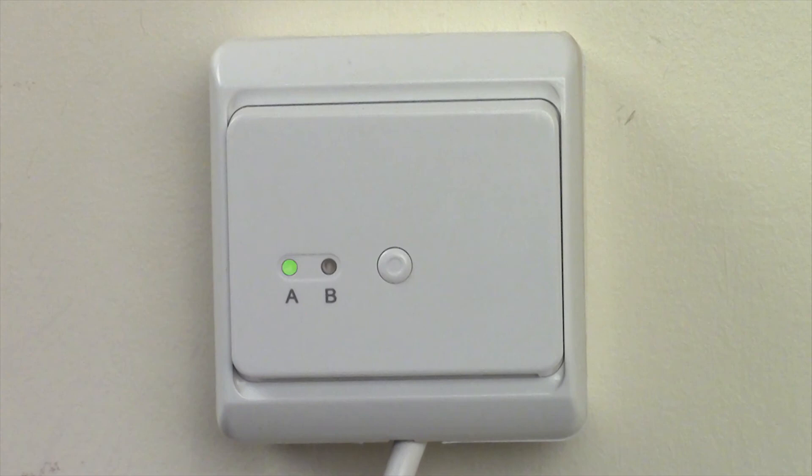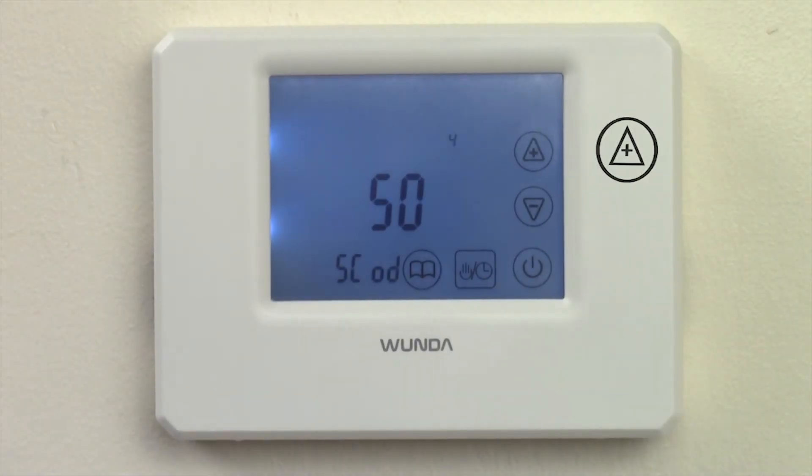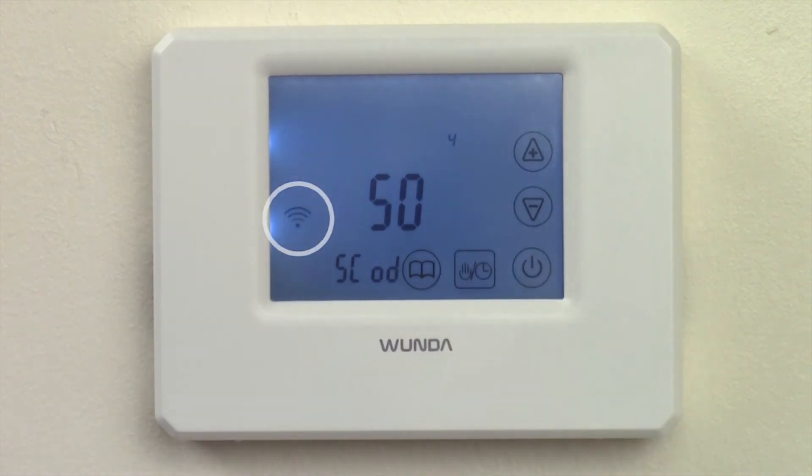The indicator light will flash green indicating that the receiver is ready to be paired. Return to the thermostat and press the plus symbol. A pairing symbol will flash three times and then go out.